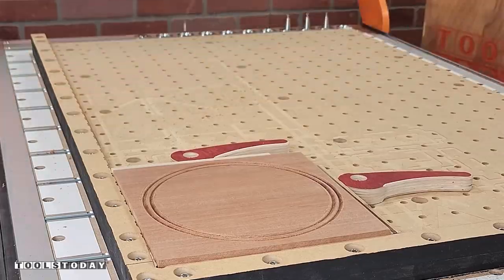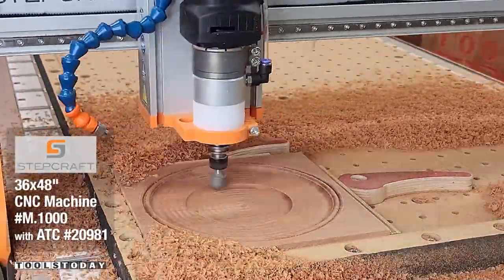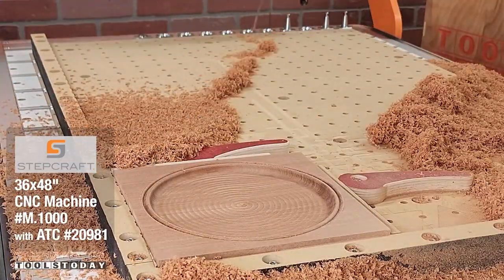Now we're moving on to our second design, and this will show you just how that auto tool changer works picking up all of the bits. This one is going to have an epoxy inlay, so we are going to stop and not do the finishing pass.